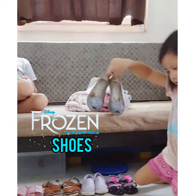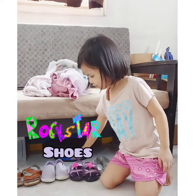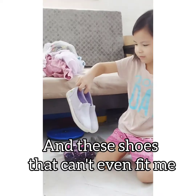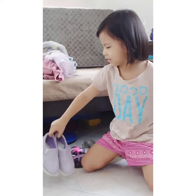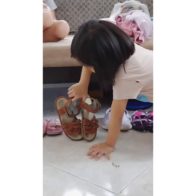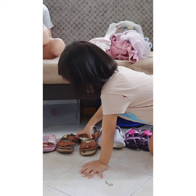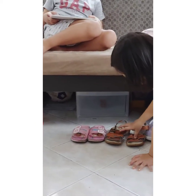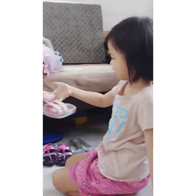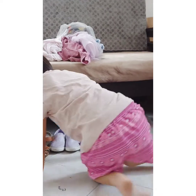Frozen shoes. Rockstar shoes. And these shoes that can't even fit me, so I can't fit. And these walking outside shoes. And these Frozen lunch shoes — it's supposed to fit.